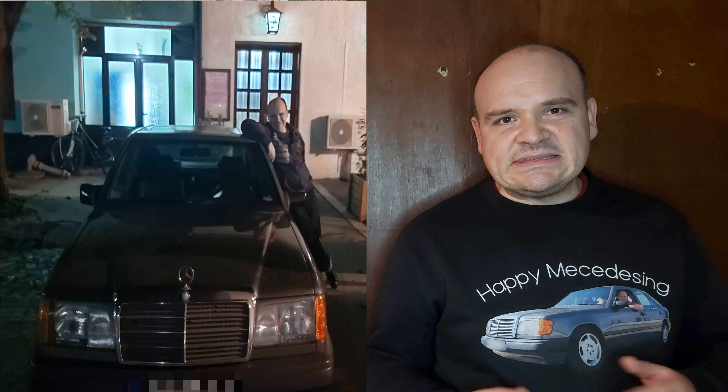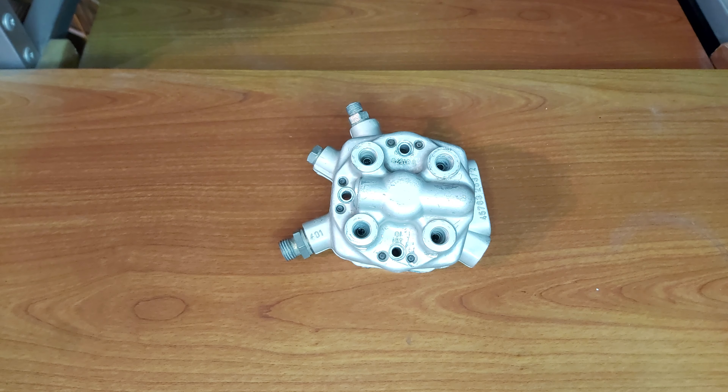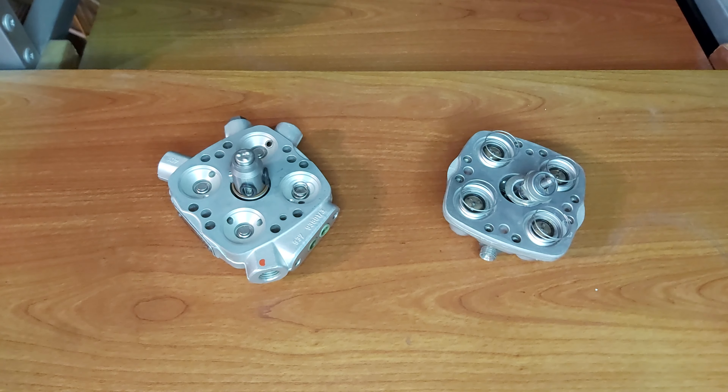Now let's see how it looks in practice. This is an M102 fuel distributor — watch the magic happening now. This is how it looks when you split the two chambers.